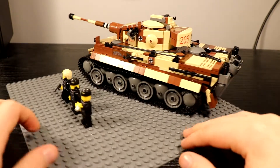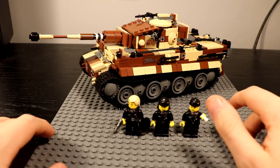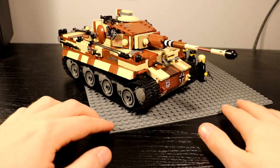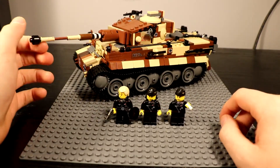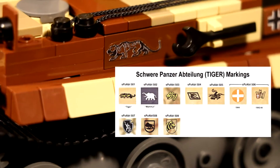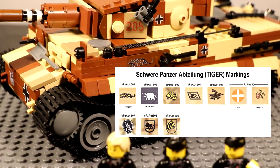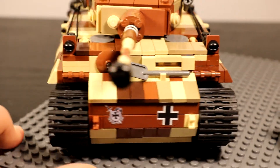Other than that, everything else is here, everything is pretty much done, and I gotta say this thing turned out amazing — it just looks really good. The camouflage works really well, I got some stickers on here, and the stickers actually turned out really well. You can see that tiger insignia right there, which is from a historical heavy panzer unit.